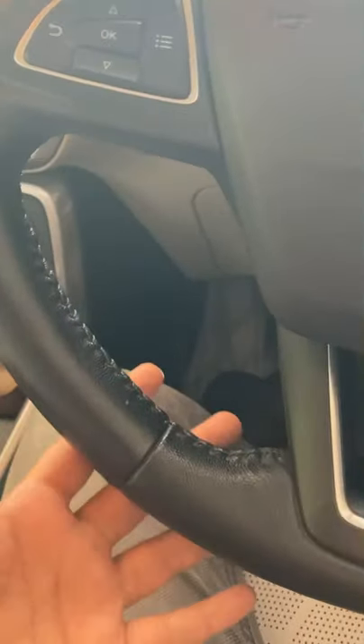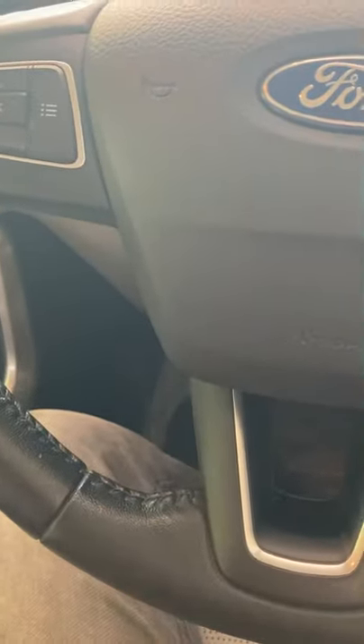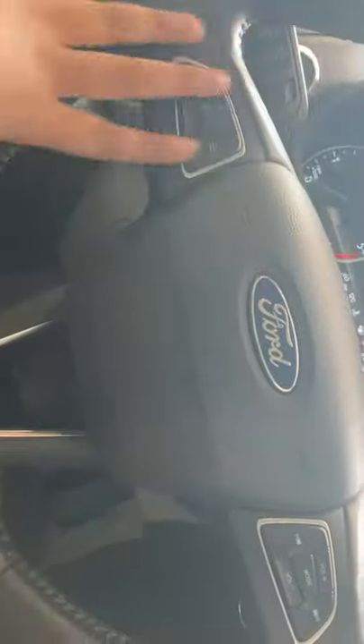This is the Titanium variant, 2019 model. This is the diesel model — this is the TDCi version. This is how the steering looks. A three-spoke steering wheel is provided in this vehicle. This is not the SE version — this is the 2019 version.